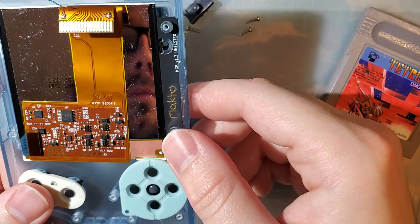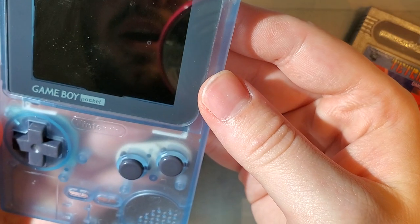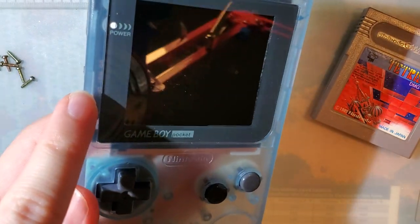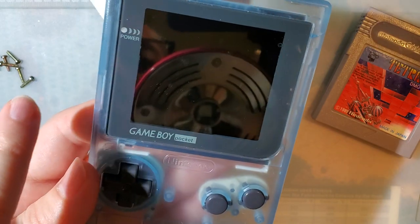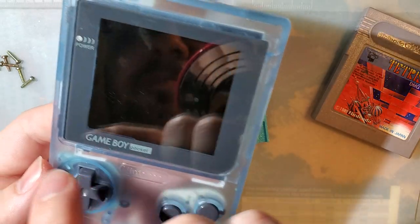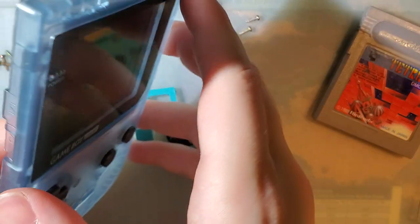I think that'll do it. I'll have to update the text because I put 'do not eat' on there as a joke and you can actually see it through the front of the shell. I'm not too worried about it right now, but I'll update that so you can't see it through the front of the shell in case you want to leave it installed.